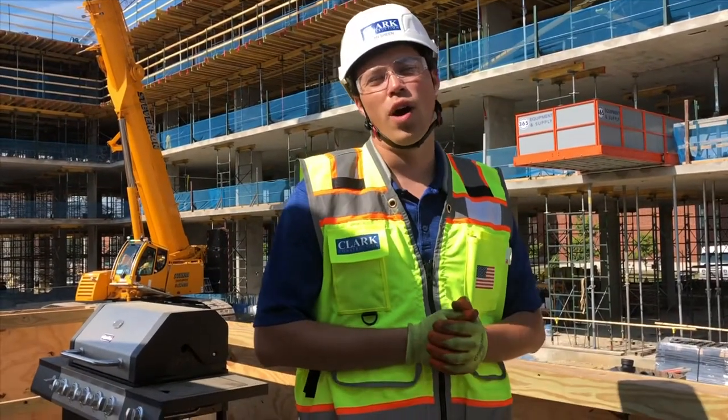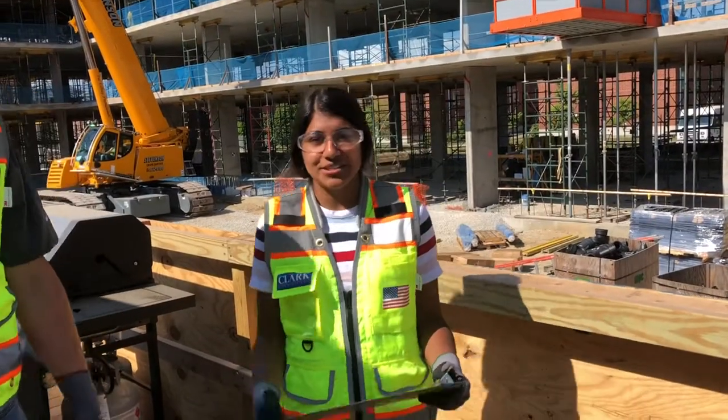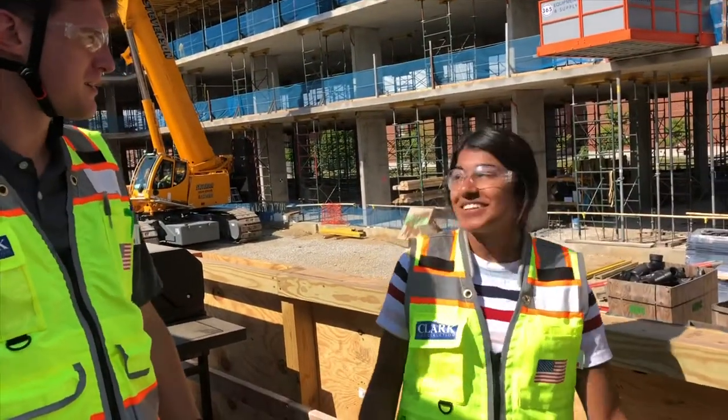Hey guys, let's go take a walk around the job site. I got some safety concerns I want us to go look out for. Liz asked me to check the sleeves up on the deck anyway. Jasmine, aren't you forgetting something? Oh shoot, glad you have my back.